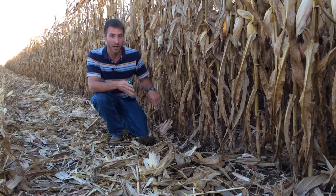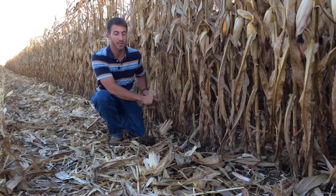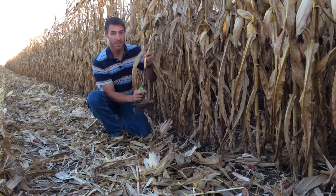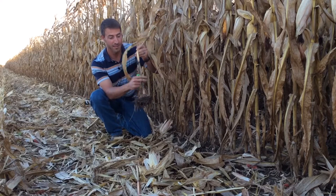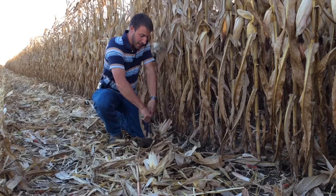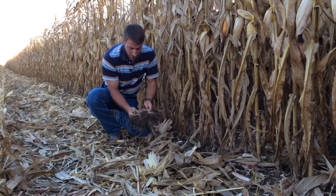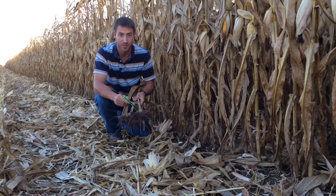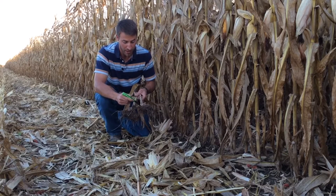I am seeing a lot of crown rot in cornfields this year. You can see this green on the outside of the stalk — that's anthracnose, and that's a stalk rot. But when we split that stalk, you can see that at the base of the stalk, at the base of the root ball, that's where the crown rot is.